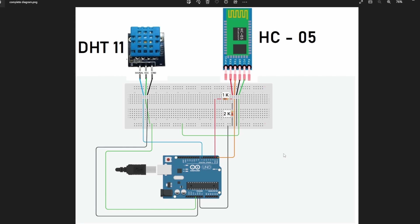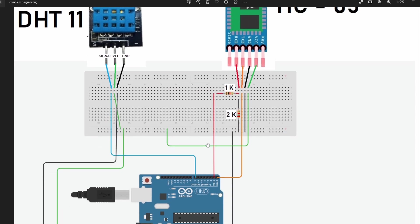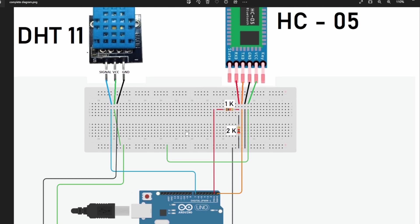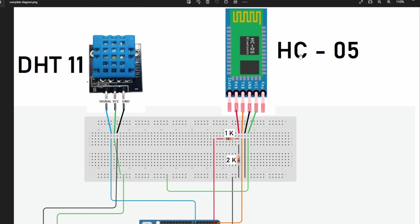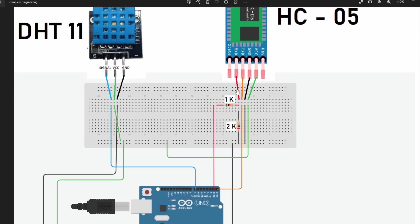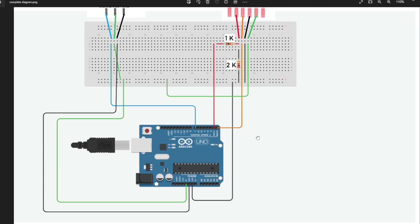Let's review the integration diagram of this project. First, we have the three pins from the DHT11 module, which tells us the temperature and humidity of the room. The signal pin goes connected to digital pin number 7 from the Arduino. The VCC pin is connected to 5V and the ground is connected to the Arduino ground. Then from the Bluetooth module HC-05, we have the RXD pin — we need to be a little careful here in order to reduce the voltage from the TX output pin of the Arduino, so we use a voltage divider. There is a 1K resistor between the TX and the RXD pin of the Bluetooth module.